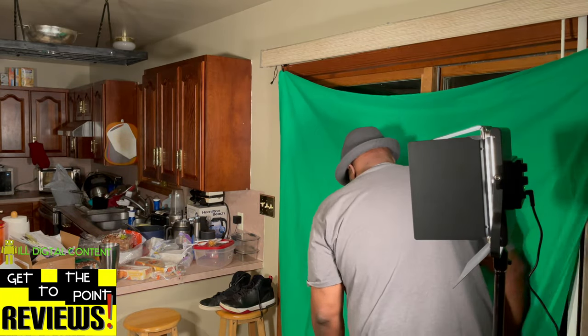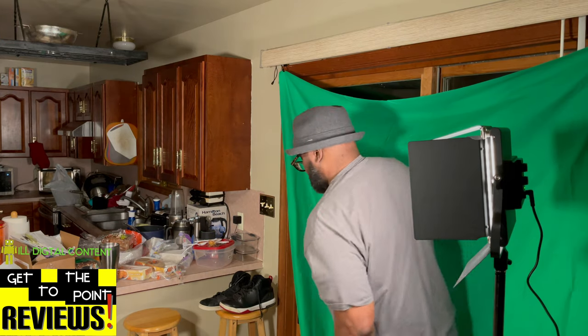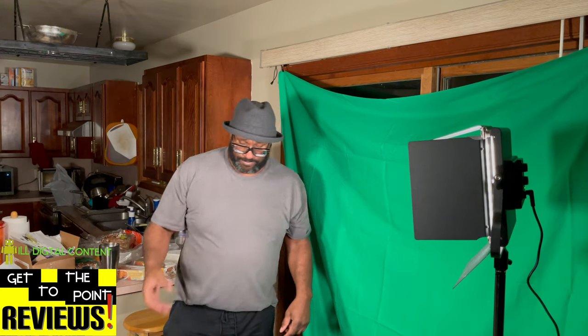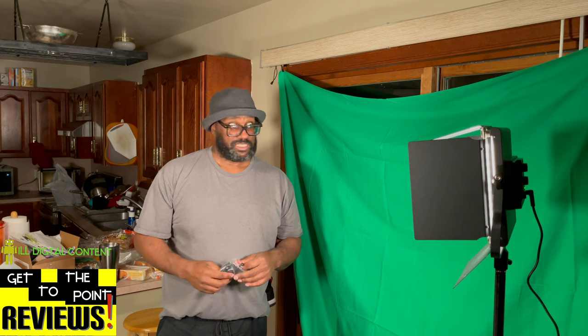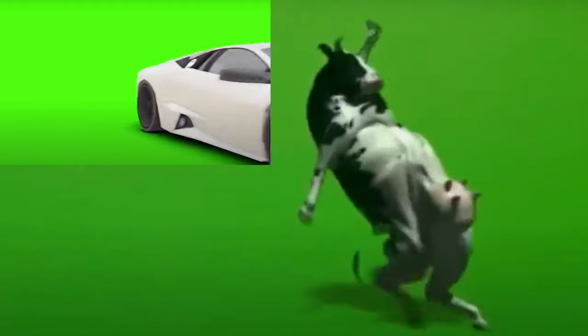Quick thing — this is more than I needed. There were a few different sizes when I was buying this and six by nine seemed kind of small to me, but six by nine is plenty, trust me. You don't need anything bigger than that unless you're going to be doing green screening with a car or a cow or something like that.